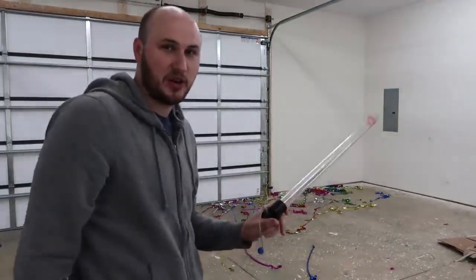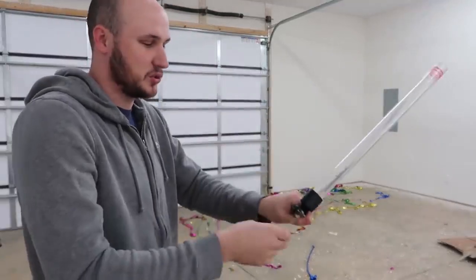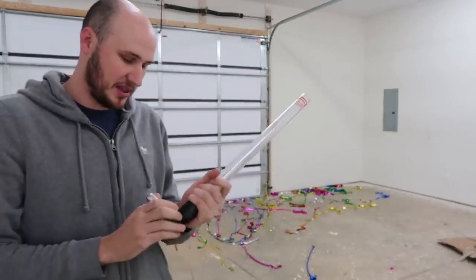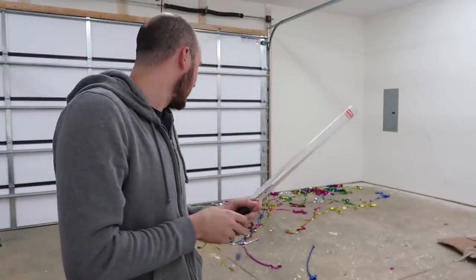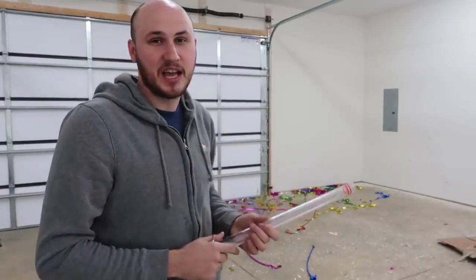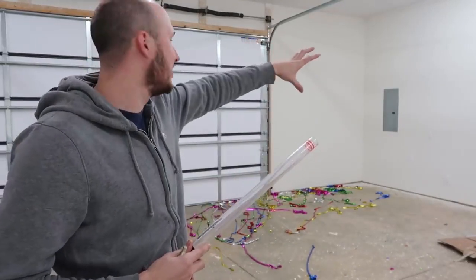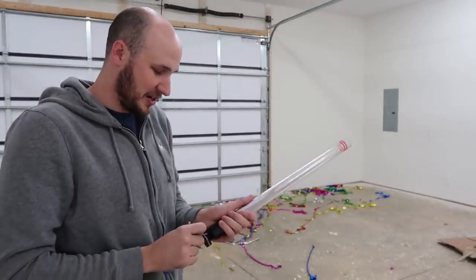It actually shut off so fast. It kind of works - I have to hold the CO2 tank and pull it like that, that's what you're supposed to do. That was crazy. I'm figuring out how to use this. It shoots so much but the biggest problem - the streamers didn't really expand until they hit something. Once they hit the wall then they kind of go everywhere. I don't know, what do you guys think?